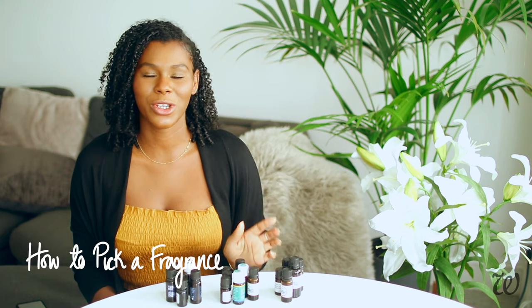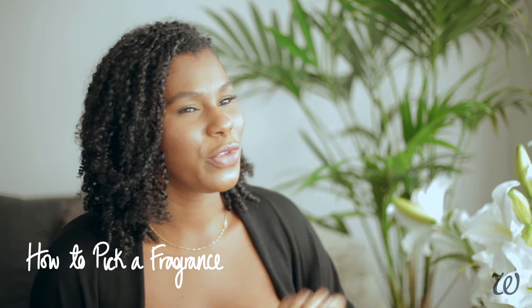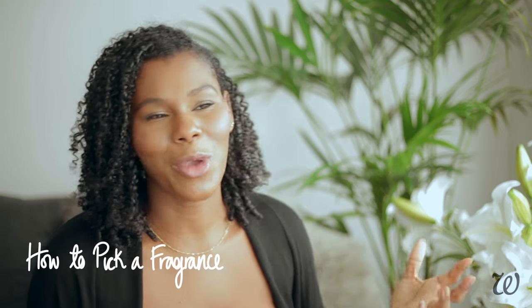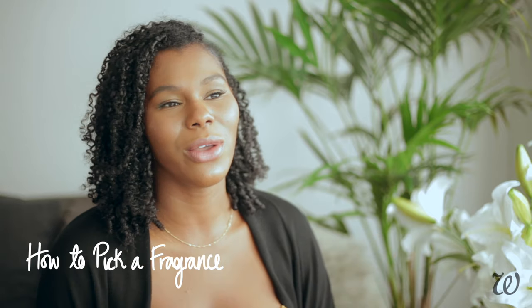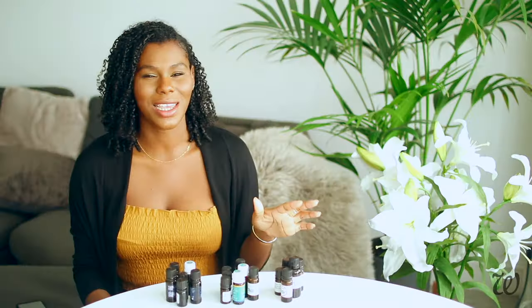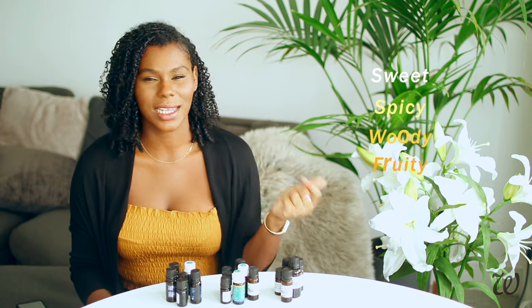Fortunately, there are a couple of tricks that will help you narrow down what type of fragrance you want. There are actually a few categories of fragrances that most perfumes fit into. Once you identify the types of fragrance that you like, it's then a lot easier to find your own signature blend. I find it helpful just to narrow it down to these five: sweet, spicy, woody, fruity, and herbal.